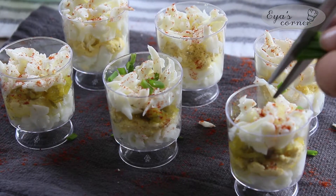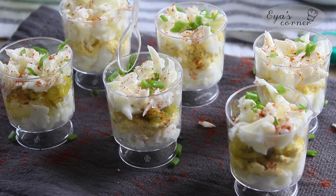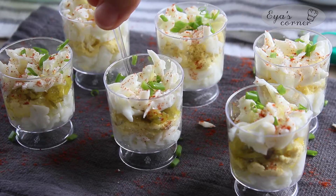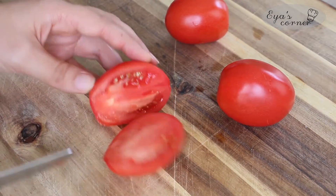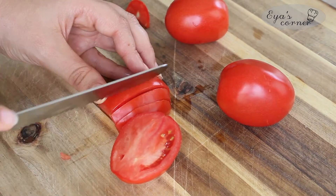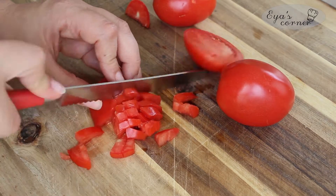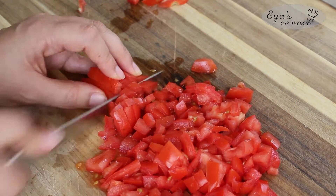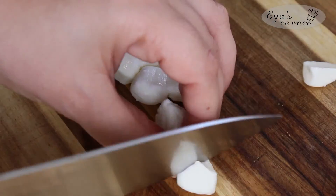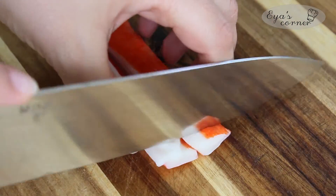Don't forget to let me know if you try it in the comments below and tell me how you like it! I make sure to add one mini spoon with each verrine so the guests won't have to look for one. Now it's time to prepare the toppings for the cheesecakes. I start by dicing two tomatoes — make sure they're sweet and red. I also slice the mini mozzarella and the crab sticks.